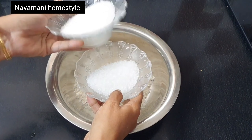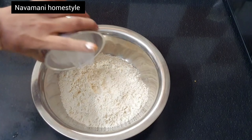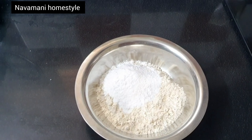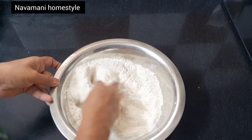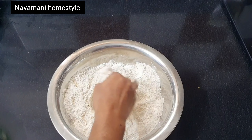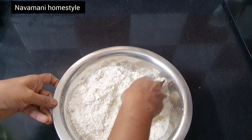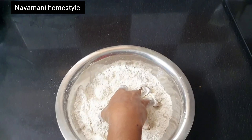Open the baking soda. Pour 1 tablespoon of baking soda and mix it. You can paste the baking soda and mix it. Add 1 tablespoon of baking soda and mix it in. The spoon should be added to it.